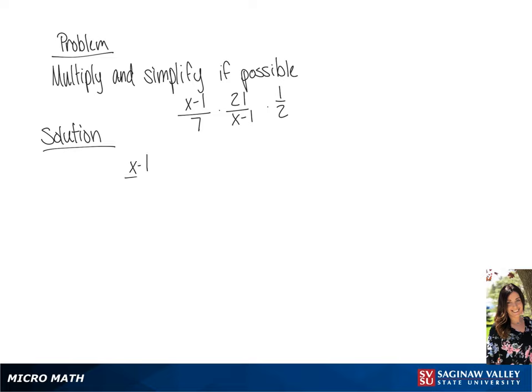We have the problem (x minus 1) over 7, times 21 over (x minus 1), times 1 half. Before we multiply, we're going to simplify the problem. So we will have 1 over 1, times 3 over 1, times 1 half.